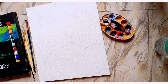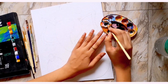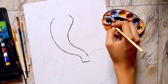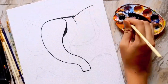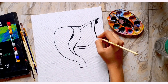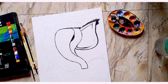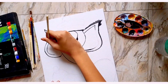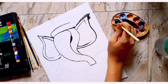My palette is very bad. I will give it a little bit. I will outline the outline.